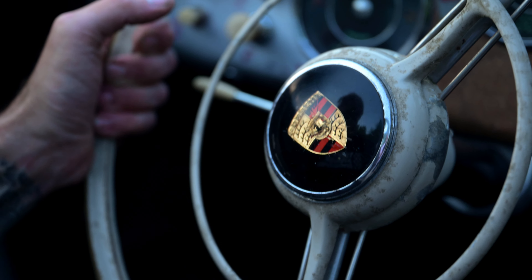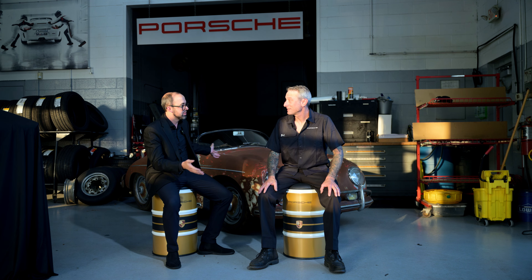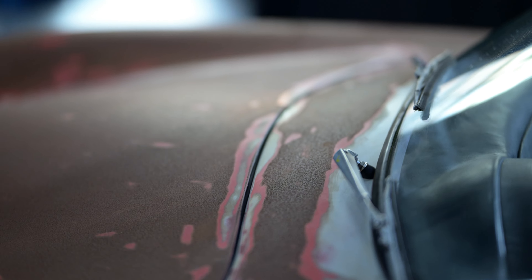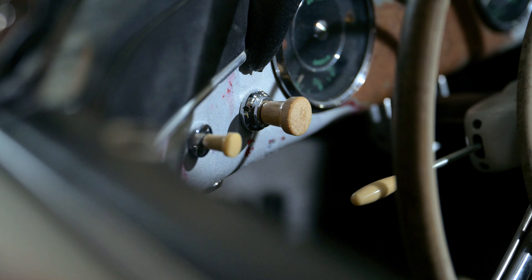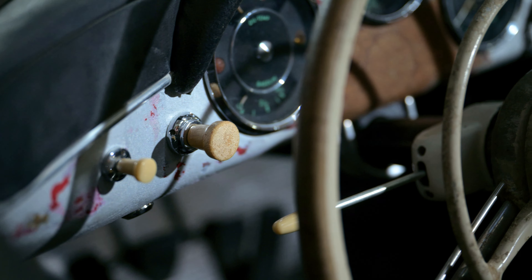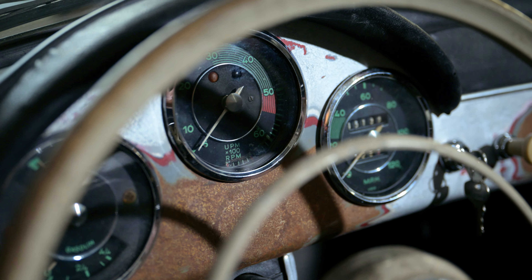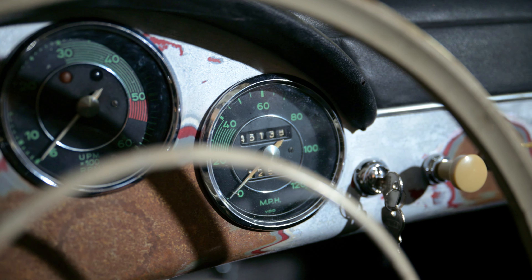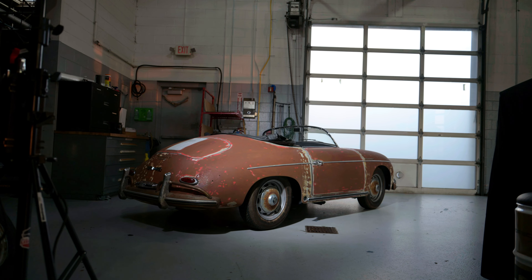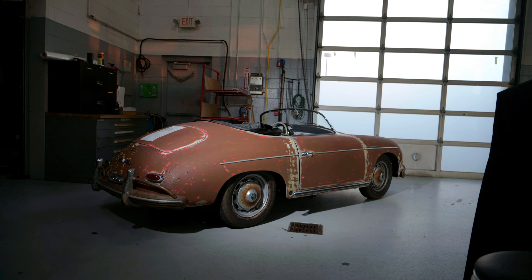Did you have any difficulty sourcing parts for this car, given how old it is? Yes. Porsche does have stock parts available — various engine and suspension parts. But sheet metal is very hard to get from Porsche, and a lot of the parts you need are discontinued. There are a lot of companies out there that do step up and make these parts. And oddly enough, there are parts that actually cross over to a Volkswagen Beetle.